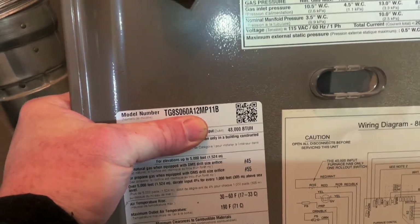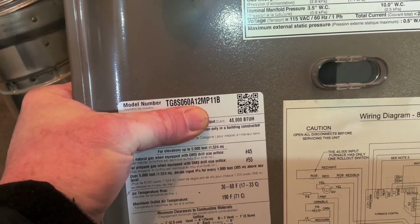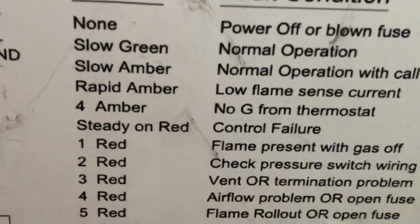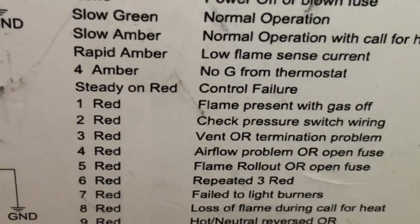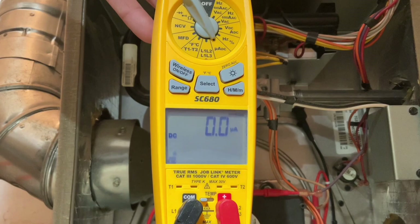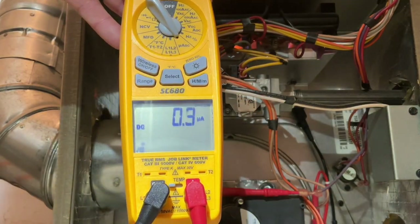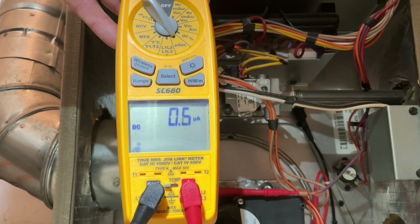Hi everybody. This is a York JCI product TG8060A — put this in about five or six years ago. Rapid amber flash means low flame sense current. Here we're showing about 0.3 to 0.4 micro amps, which isn't